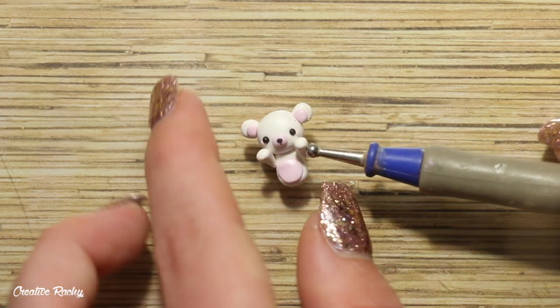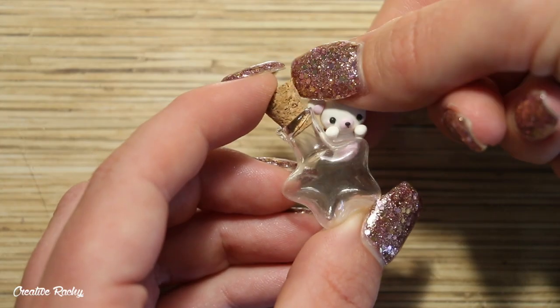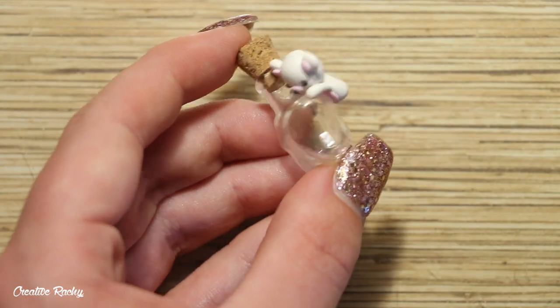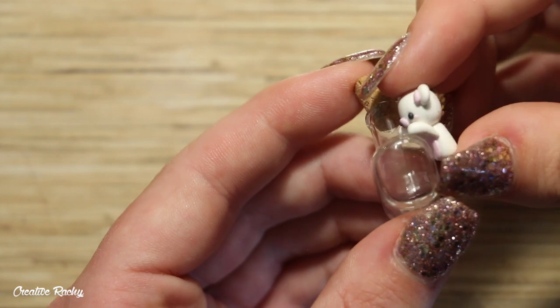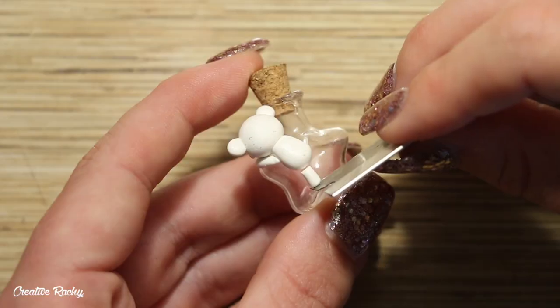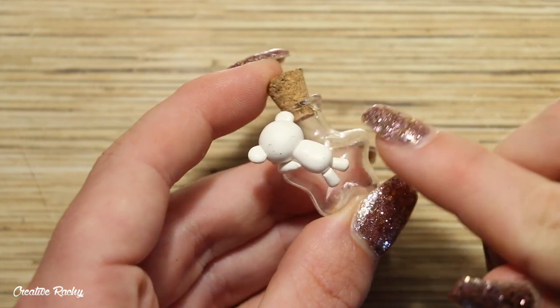Next I'm adding on the two little front paws, which will be hanging from the bottle, which is why they're positioned like this. I'm then going ahead and adding the clay onto the bottle — I'm not securing it in any way just yet because I'm going to do that after baking. I also added some little back legs and a little pink tail.